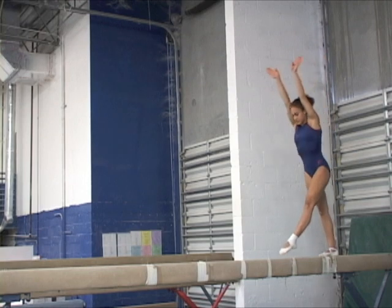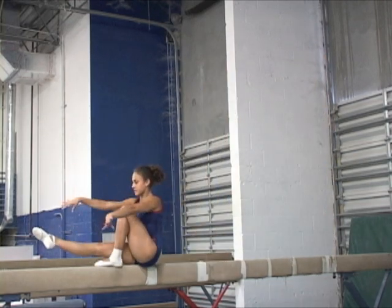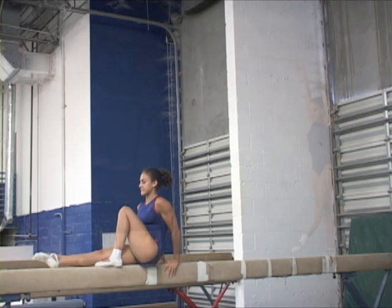From a handstand with the hands grabbing the beam side by side, the arms bend at a slow controlled speed with the center of mass moving slightly in front of the vertical, until the back of the head and the upper back makes rolling contact with the beam.